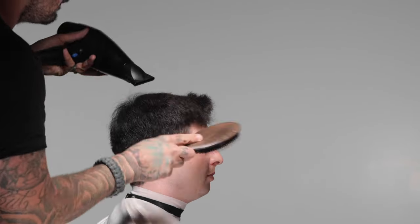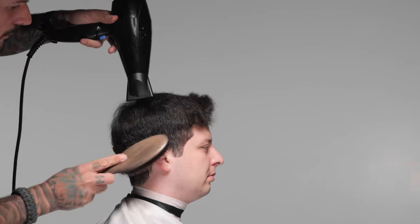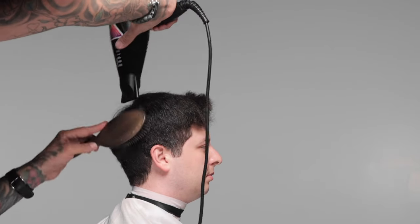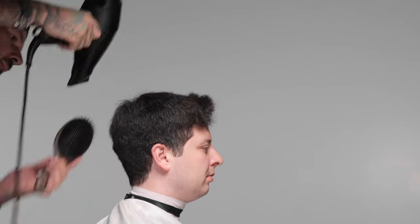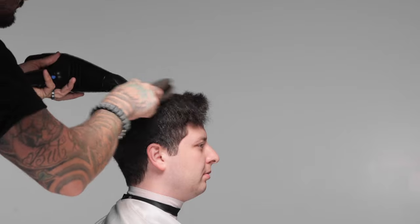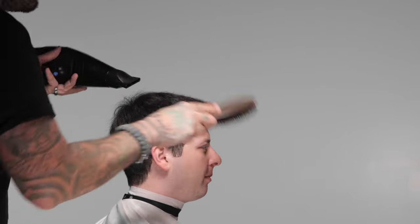As I'm working with this brush, I'm going to spend extra time on the corners. Where the hair is shorter there, it's a little bit harder to pull it straight unless you have a lot of tension from a brush like this one. The hair on top I'm going to finish with another technique, but those corners I'm really going to focus on with this brush.